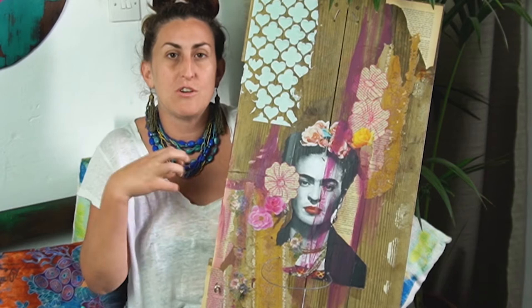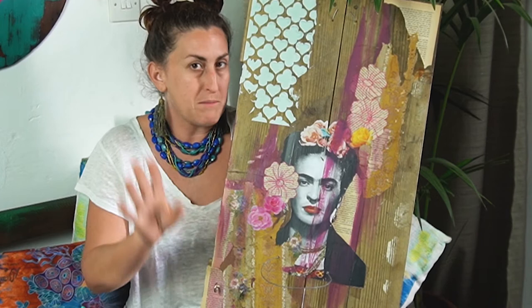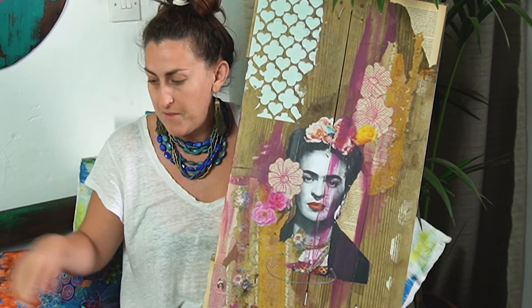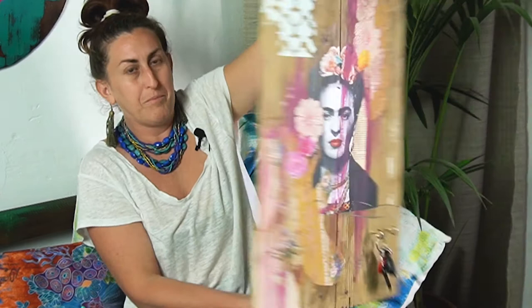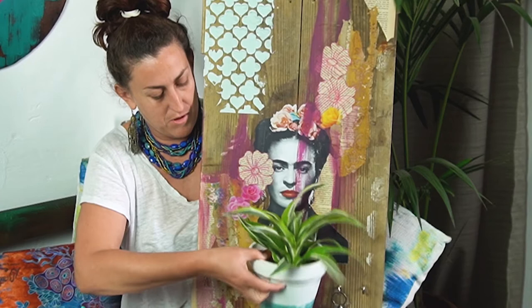As I also do upcycling and recycling — which will be another video — I have basically just drilled two little holes here. I used a piece of wire that I had lying around the house and bent it up at the back, and this becomes a little pot holder. So that's the plant that goes in there — I think that's adding to mixed media. And then these are just my little hooks for my car keys. Normally there's a lot more hooks on here, but this just gives you a basic idea of what mixed media is.